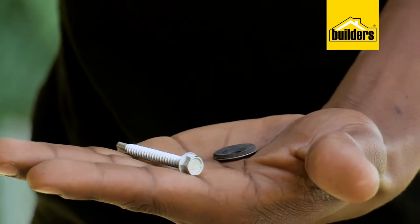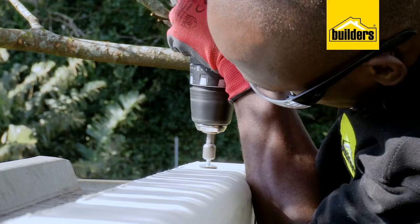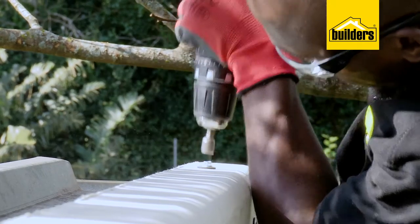I'm using rubber washers to spread the load of the screws, and the rubber parts will allow for a bit of movement. Do not hammer and nail through these boards — you stand a good chance of cracking them.